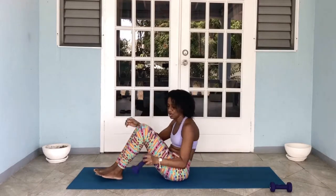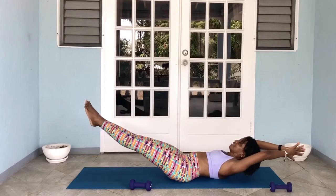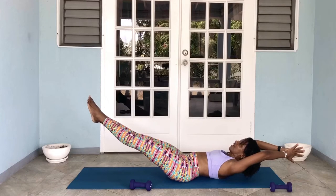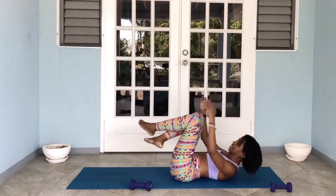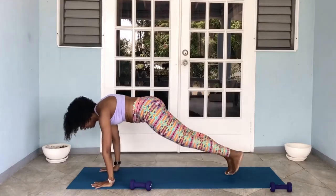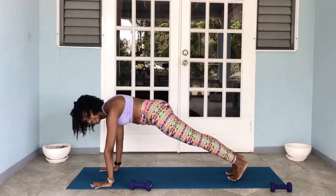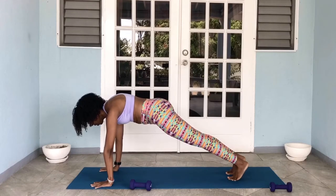Right into the hollow hold: 10, 9, 8, 7, 6, 5, 4, 3, 2, 1. Right into our plank: 10, 9, 8, 7, 6, 5, 4, 3, 2, 1.